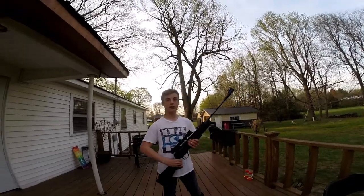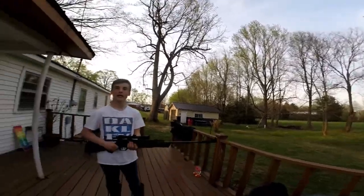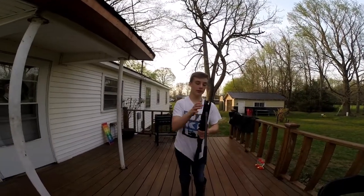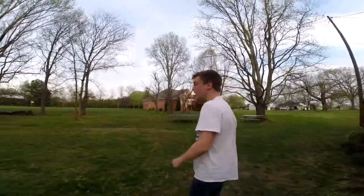Okay, standard scope that came with it. We're just gonna lay down here and put three shots on the target and then go out and look at it. It's already got a bullet in it, so let's lay down and shoot.